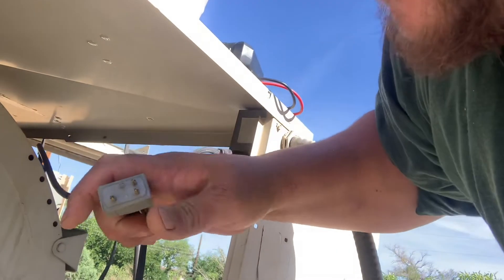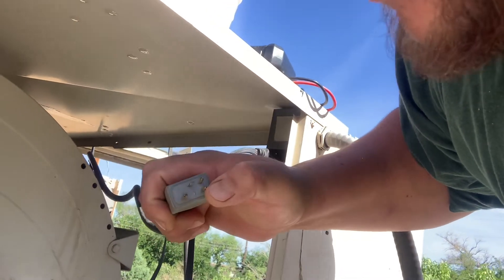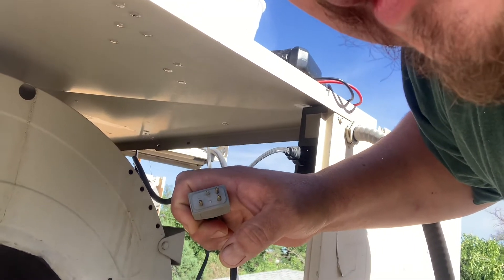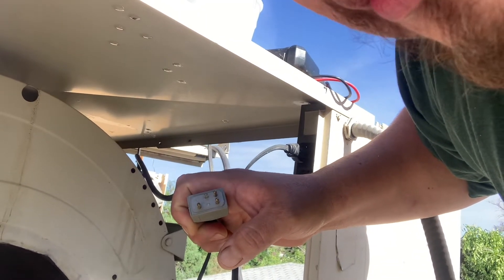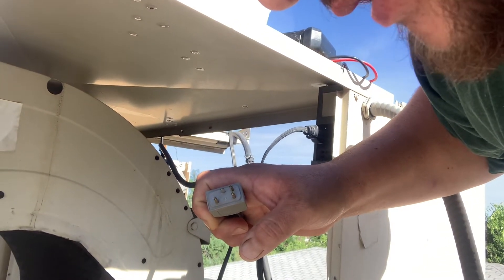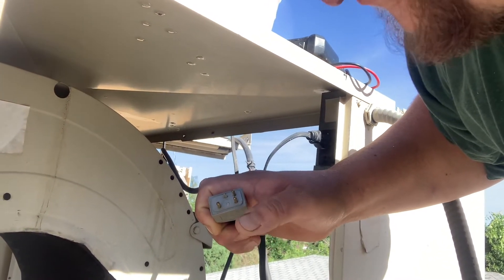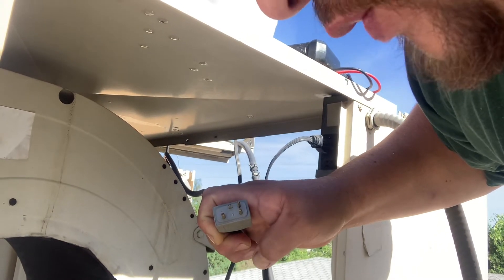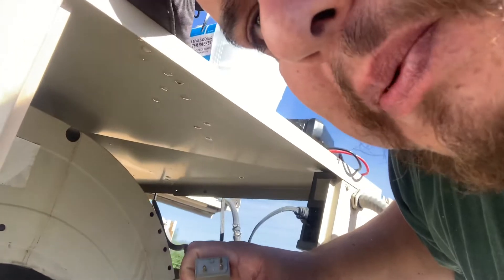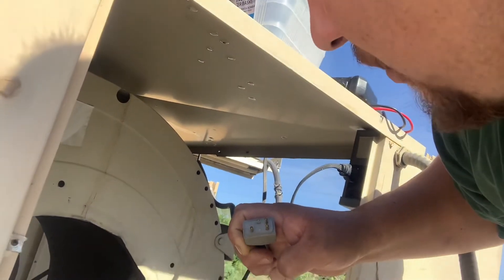You test between these three leads. You should have a reading of anywhere between 0.3 ohms to 2 ohms. If you have anything substantially above 2 ohms, it's a bad motor. If you have 0, you probably have a short in your motor.